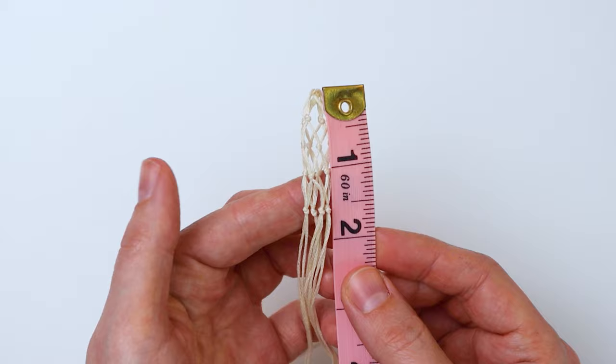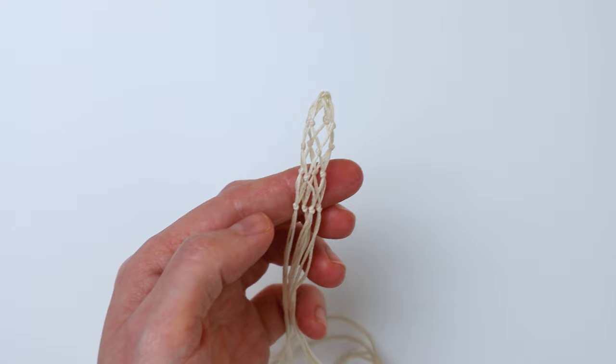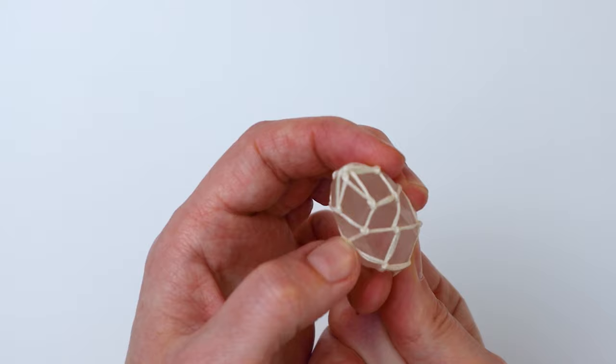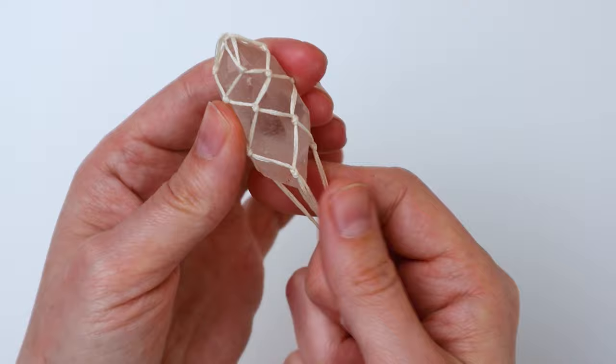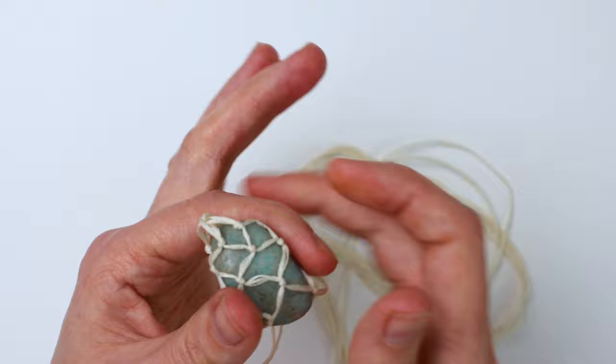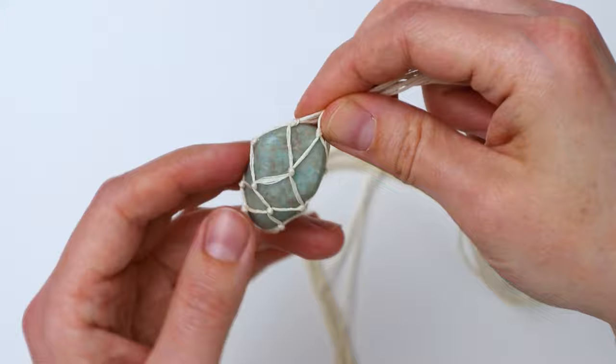Our pouch is now about an inch and a half long — I want it to be at least two inches long, so I'm going to do one more row of alternating overhand knots. Now our pouch is a little over two inches long. Here's how it looks with my crystal inside. Here's another crystal that's a little smaller and a different shape — just make sure the pouch accommodates your largest one and you should be good.